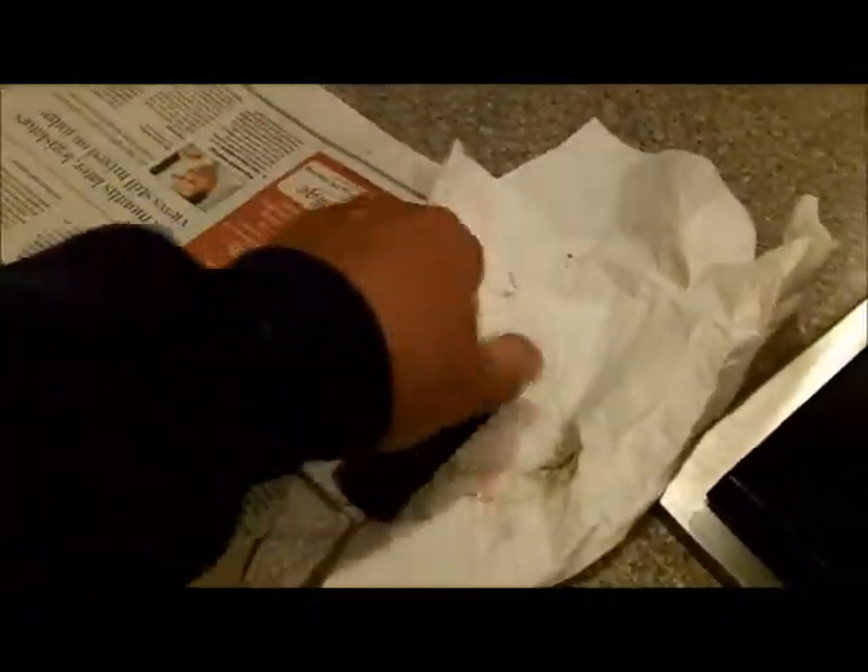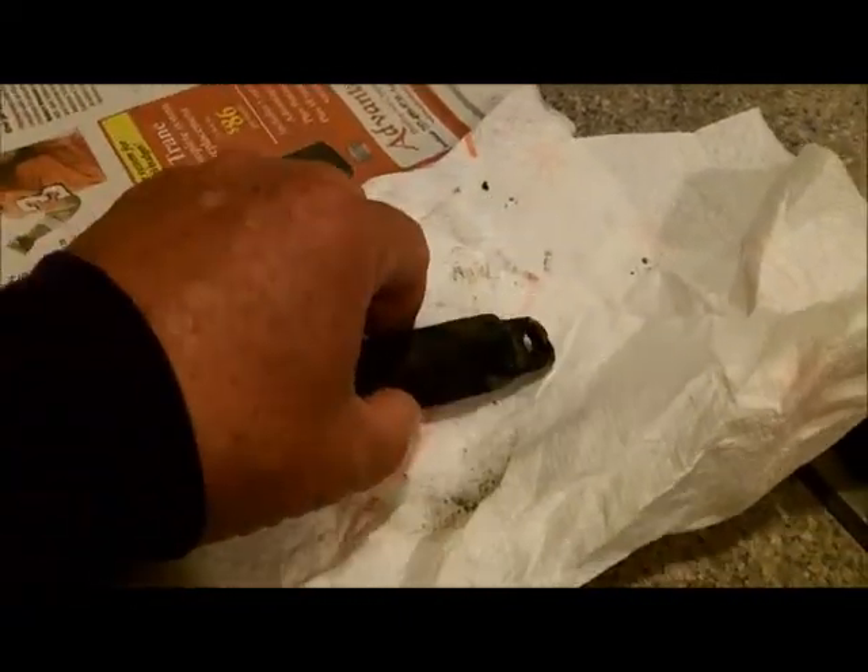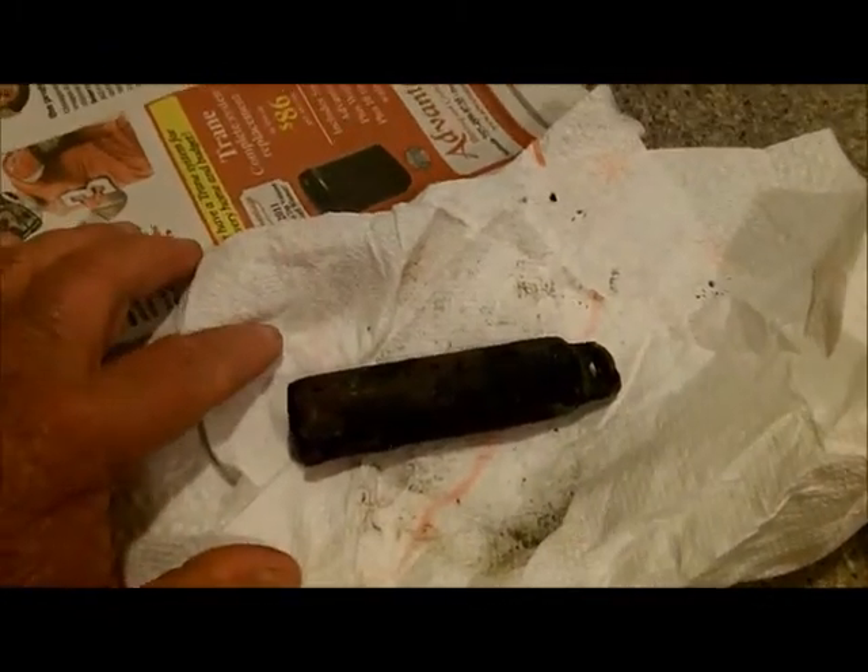Now we're back to this, but this wasn't a jigging thing I found yesterday. Two or three people have emailed me and made responses on the YouTube that this is probably a weight for judging depth.